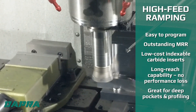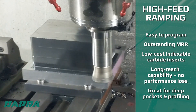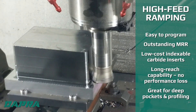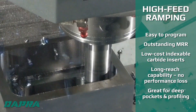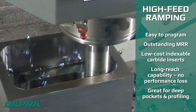A worn cutting edge is simply indexed rather than needing replacement like a carbide end mill. Since high-feed ramping is an axial directed cut — or into the spindle — it is not limited by tool length in the way that dynamic milling is limited by the cutter flute length. This makes the high-feed ramping approach very attractive for deep pockets or profiles like you see here.